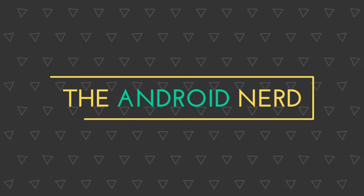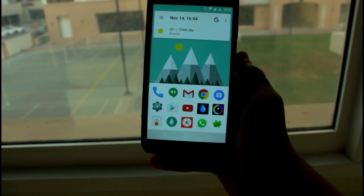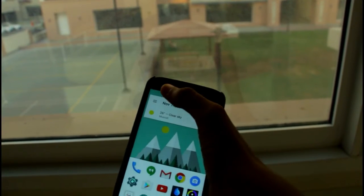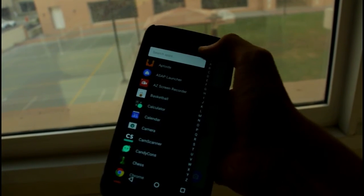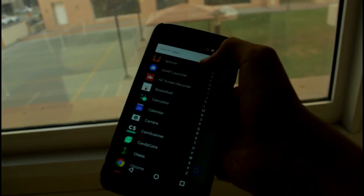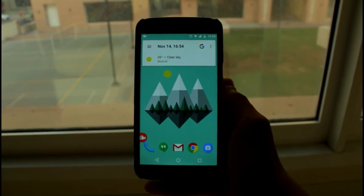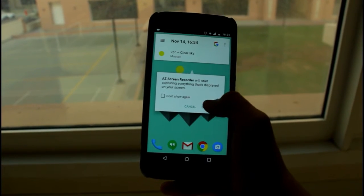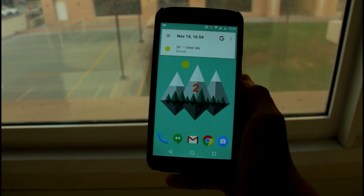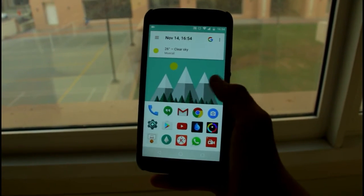Hey guys, in this video I'll be showing you how to make your screen recordings look awesome. Let's get started. Go ahead and download a screen recording app from the Google Play Store — there are tons to choose from, but I recommend AZ Screen Recorder. Open the screen recording application and click on the record button.